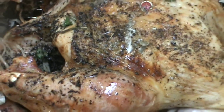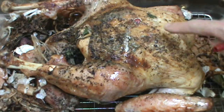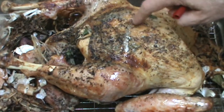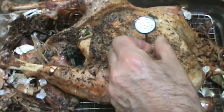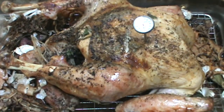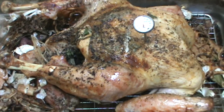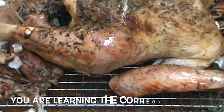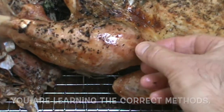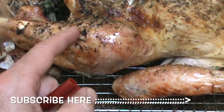A couple hours later — that's what I'm looking for right there. The timer, that little plastic thing, didn't pop up. Doesn't matter. I stick a chef's thermometer in the largest part of the breast and check the temperature — it got all the way up to 165. Notice the joints — the joints are loose now. That's what I'm talking about.